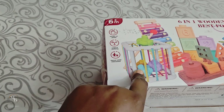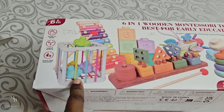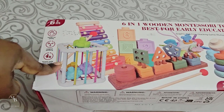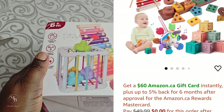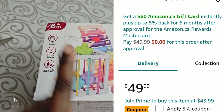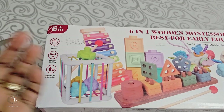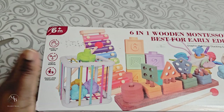Some of these toys I already got for her, because I realized that getting them single — like getting this one separate or this one separate — it's going to cost more. I ended up getting this for about $50. But she already has something like this, and if I had found this box of toys earlier then I shouldn't have bothered getting some of those other toys, because now I'm going to have two of some of them.